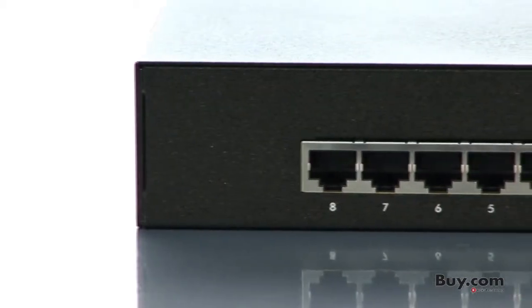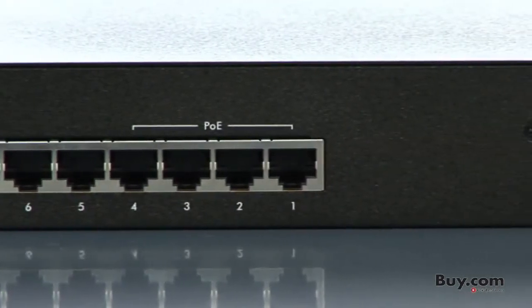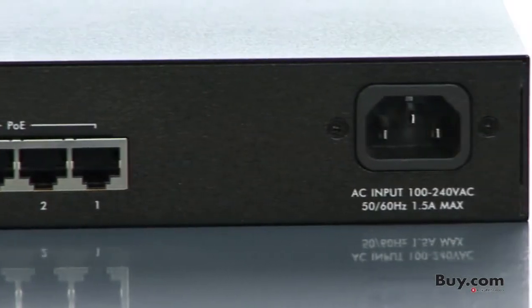The 1100-8P is an ideal way to add IP surveillance cameras, wireless access points, or VoIP phones to an existing network. A 64-watt power budget for external devices removes the need for power outlets and frees you to install PoE-enabled network equipment anywhere there's an Ethernet cable.